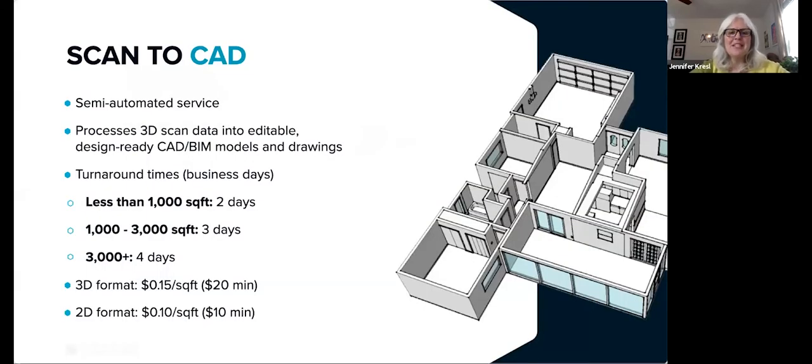Scan2CAD is built into the Canvas app so that with just a few taps you can have your scan converted into a 2D or a 3D CAD file. This is a semi-automated service that processes your 3D scan data into fully editable, professional grade, design-ready 3D CAD models or 2D drawings. Most models are turned around within two days — larger or more complex spaces could take a little longer. If you ever need a better ETA, just contact our support department. The cost is 15 cents per square foot for 3D with a $20 minimum per order, and 10 cents per square foot for 2D with a $10 minimum per order, based on the floor square footage of the space.